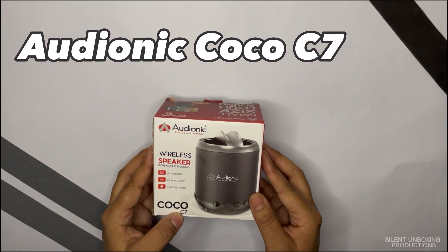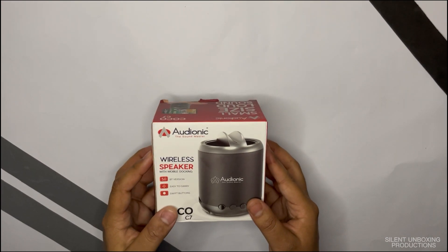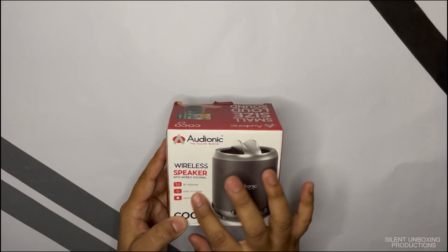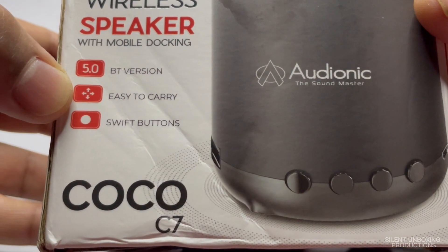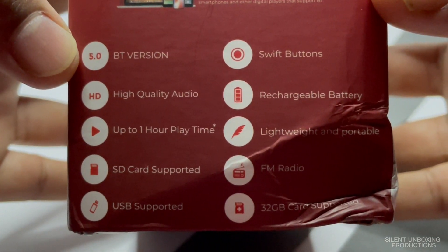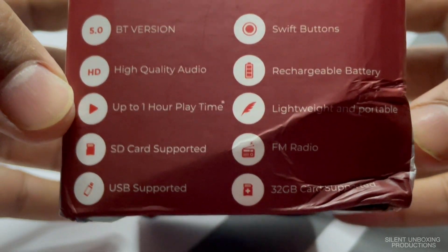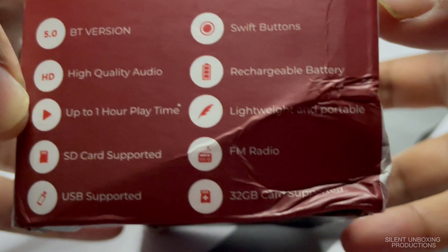This is the Audionic Coco C7. Let's talk about the packaging first — it's pretty good, though it got messed up in shipping. The front has the image of the product, and on the side there are specs: Bluetooth version 5.2, high quality audio, and play time up to one hour.